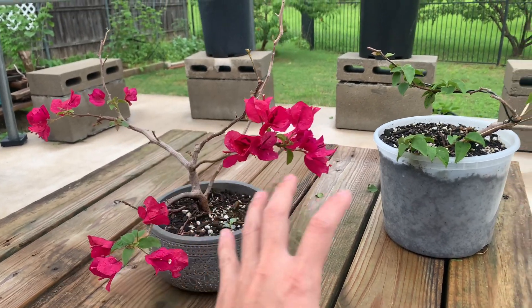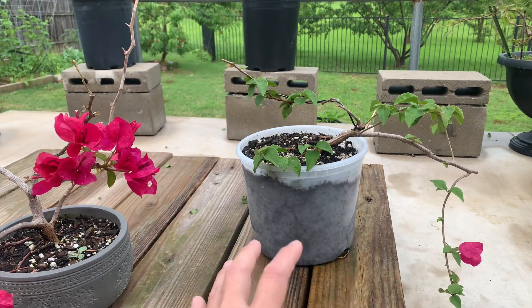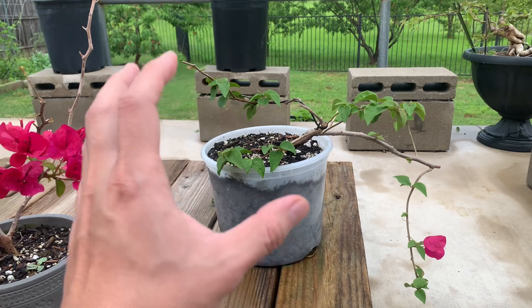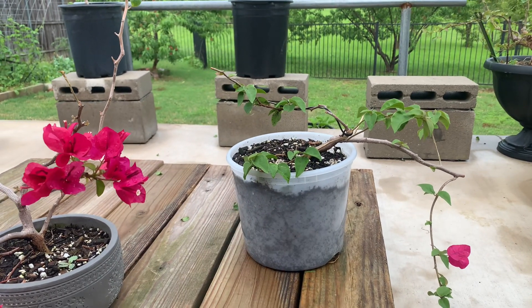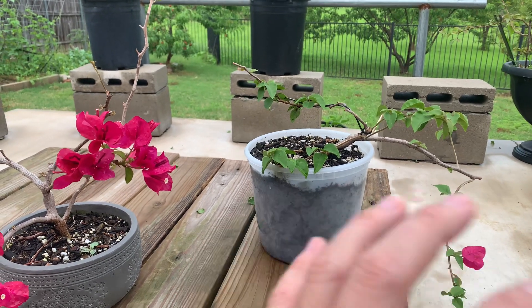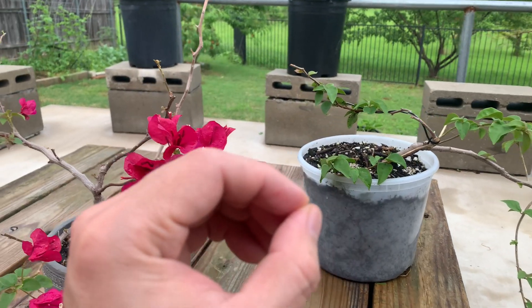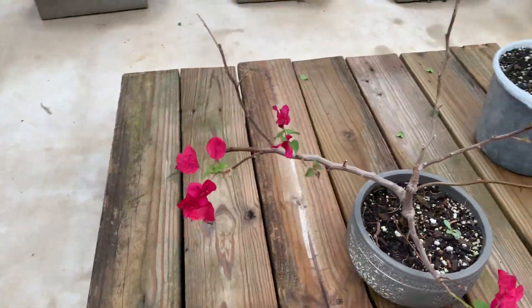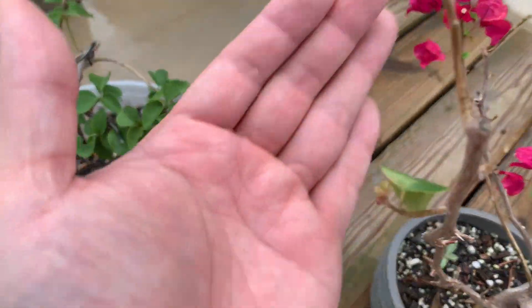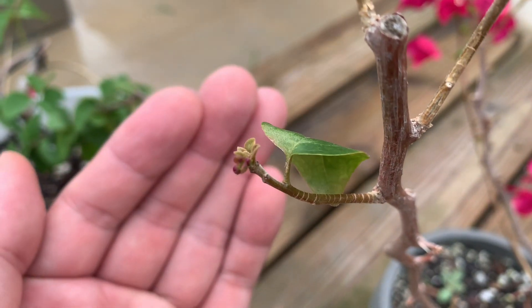Take a new plant like this right here and just don't water it. Put it out in the sun and don't water it for about seven, ten, or fifteen days until all of the leaves fall off. Then you're going to water it and give it as much water as possible every day — sometimes two or three times a day. Then they start to bud. You can actually see a new bud right here — this one will start flowering in a couple of days.